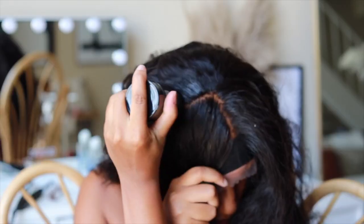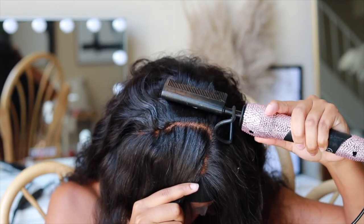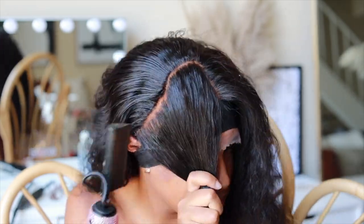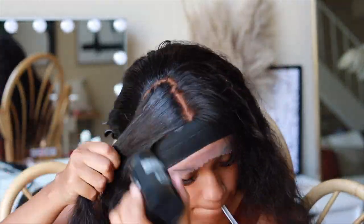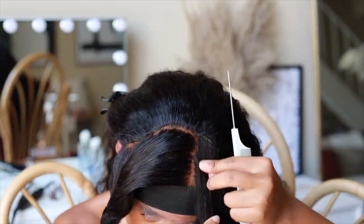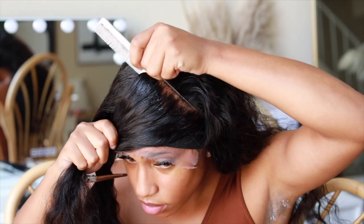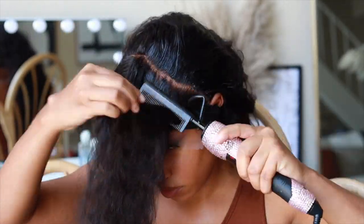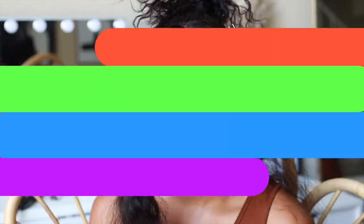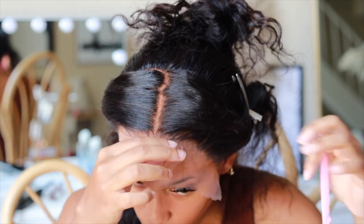I'm prepping for these braids — I separated my frontal from my tracks and I'm doing a very thin parting from the tracks to the frontal to hide the tracks while using as much lace as possible for this braiding tutorial. I'm making sure everything is flat using my wax stick and hot comb. Also, make sure you watch multiple creators' reviews so you're not wasting your money. Here I'm cutting off the excess lace.